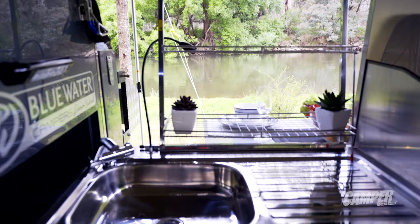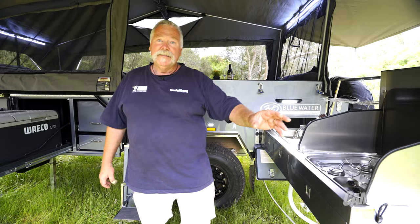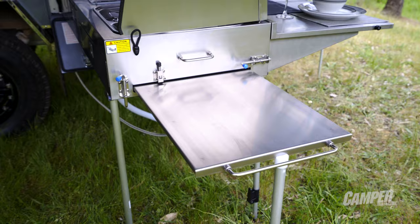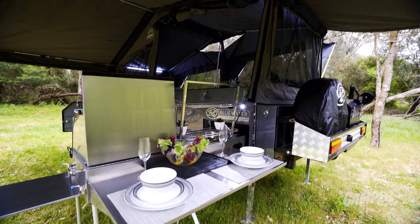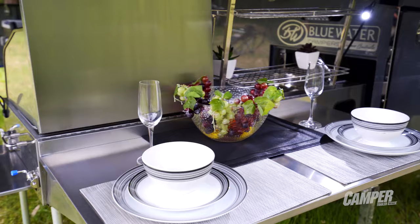Look at the cooking area — it's just terrific. Stainless steel all the way through, plenty of storage drawers, a dish rack, a pull-out bench extension, and plenty of bench space on the other side as well. I reckon I could do with a couple of bar stools here.